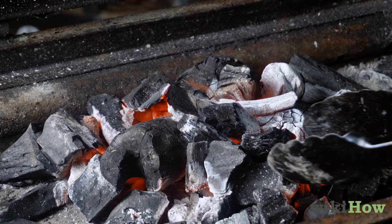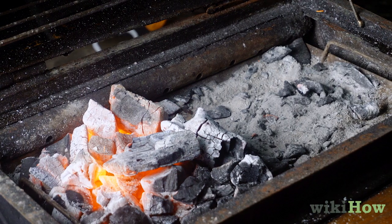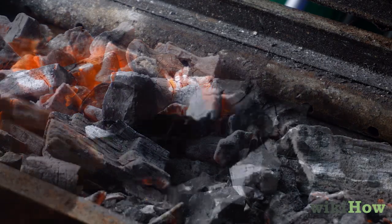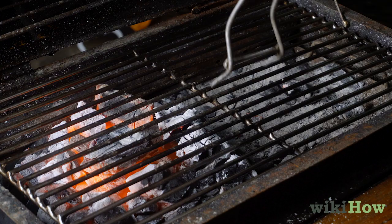Use tongs to arrange the coals the way you want. For instance, if you want the grill to have a cool side and a hot side so you can cook over indirect heat, pile the coals on one side of the grill. Otherwise, spread them out evenly. Put the grate back on the grill when you're ready to start cooking.